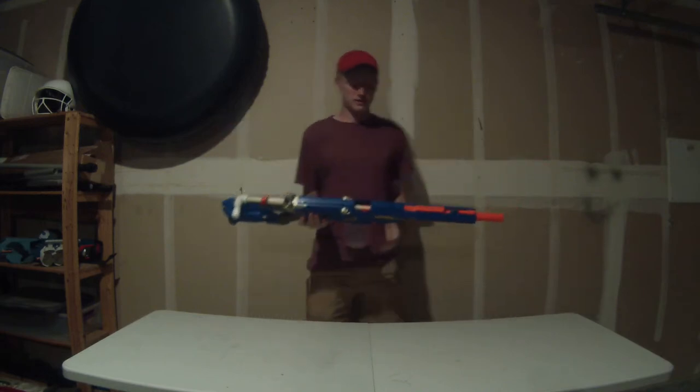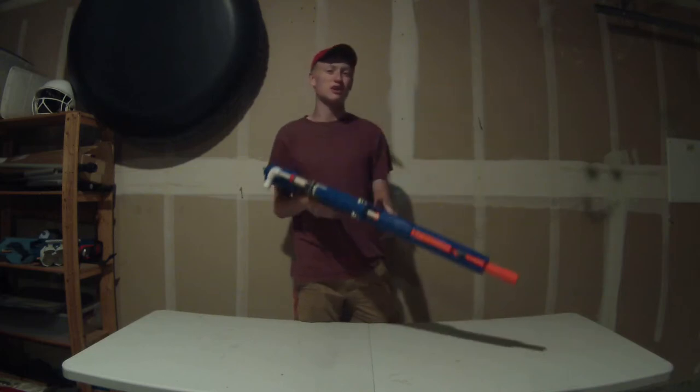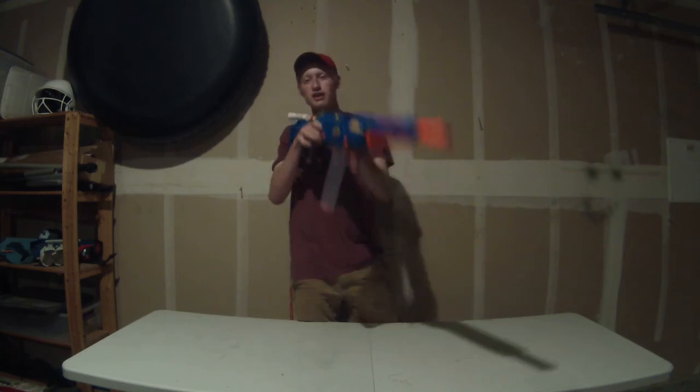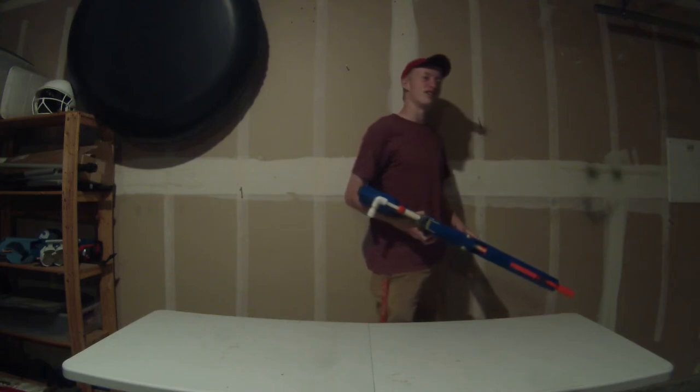The main thing I really like about this blaster is it's very simple to use, and also when firing it's actually very quiet. When I fired at the door it was pretty loud because it hit the door, but if I'm just firing downrange you just hear a nice little sound — nothing else. Stealthy sniper rifle.